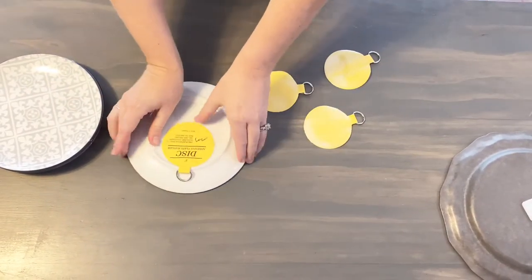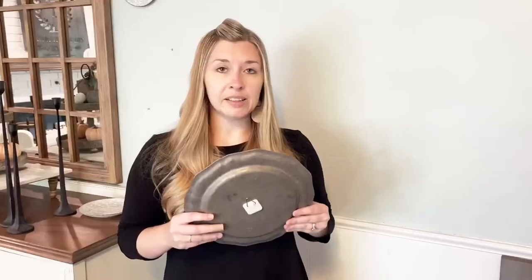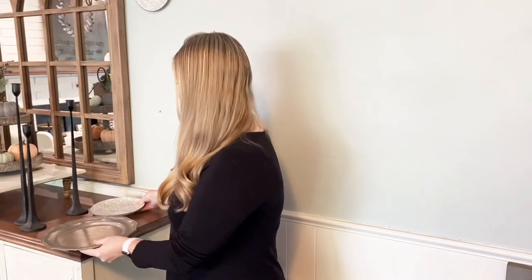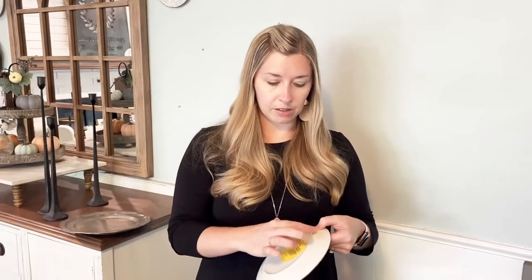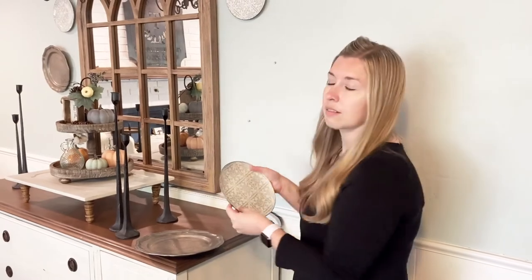Once you've allowed them to dry for 24 hours, you're ready to hang your plates. My plates are ready to go — I'm going to give this a little tug and it is on there really well, so it's ready to hang. I'll do the same with this plate — give the ring a little tug and it is on there very securely. You can see that we've already hung the other plates, and I'm going to show you a really easy tip and a cool tool you can use to hang plates, picture frames, or anything.